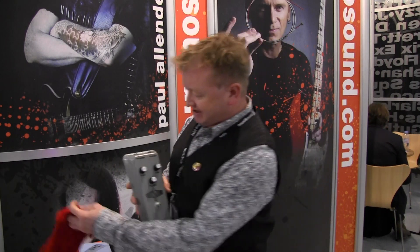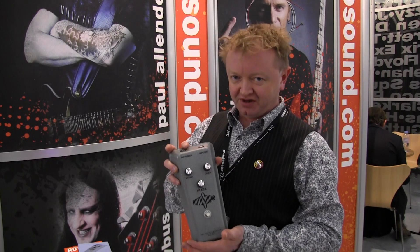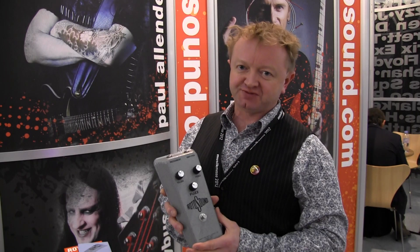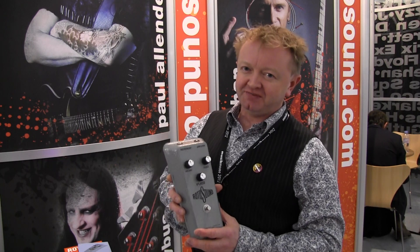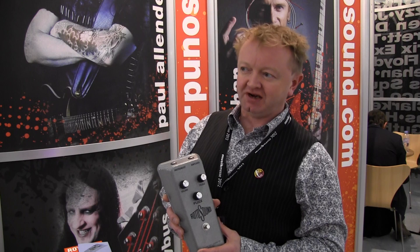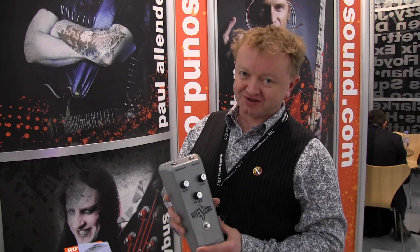This is basically the reissue of the 1960s fuzz pedal that RotorSound was selling. We're not quite sure how many units, but not a lot of units were made back in about 1967. It's similar to the Tonebender. The circuit was designed by Gary Hurst, as far as I'm aware.